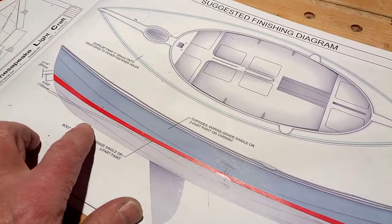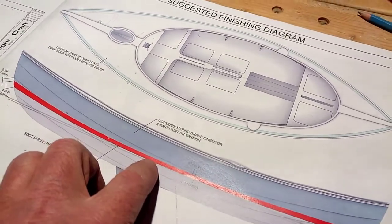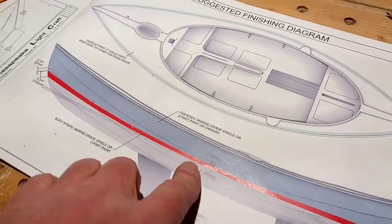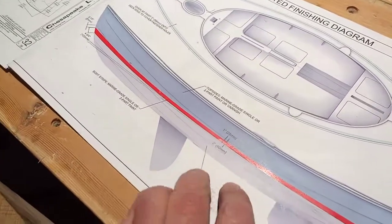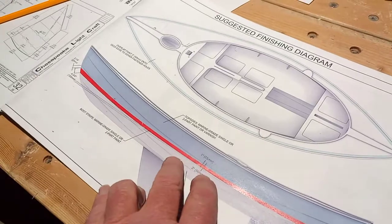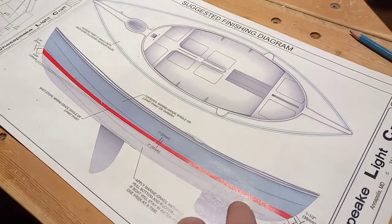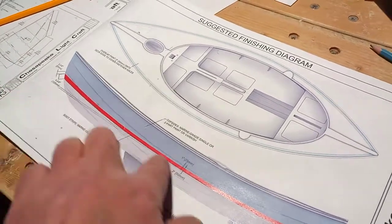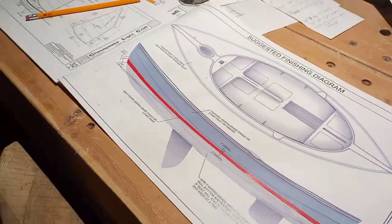I still have to decide what I'm going to do, but the waterline will certainly be above where I put the boot stripe. This red line will be above the waterline itself — probably by an inch and a half or two inches — because there's always a bit of scummy water on the surface, which if it covers the boot stripe looks ugly. The bottom of the boat will be grayish anyway, so a little scum there isn't a big deal. I may make the line straight or give it a bit of curve — I haven't fully worked that out yet.